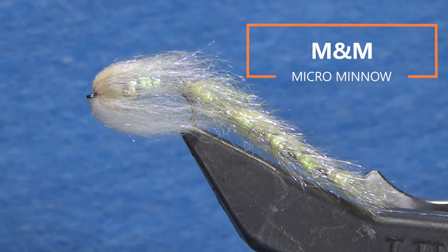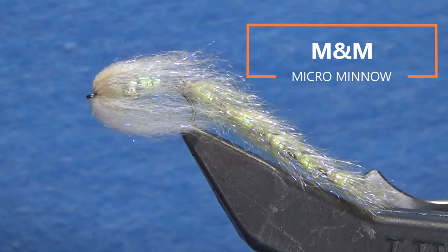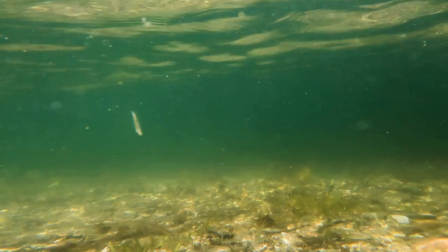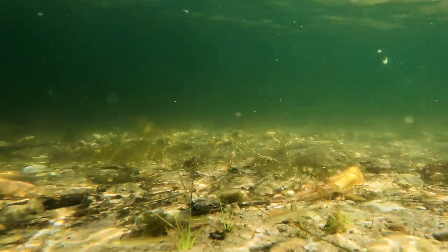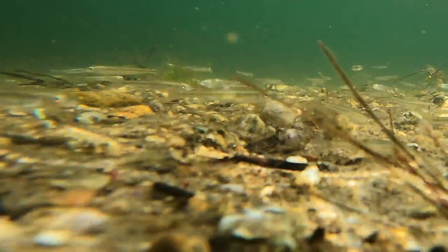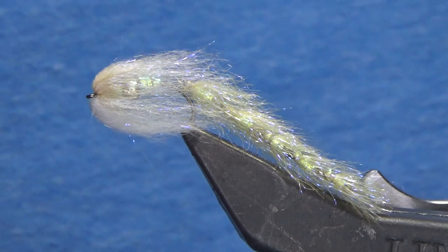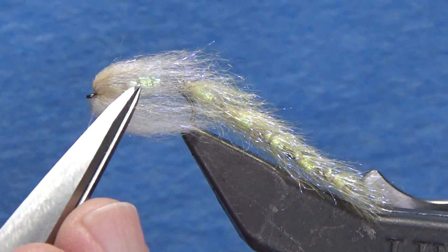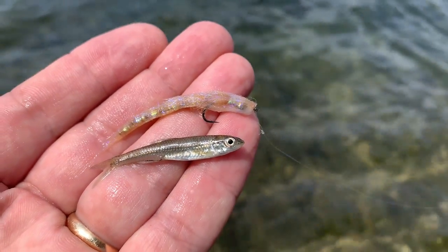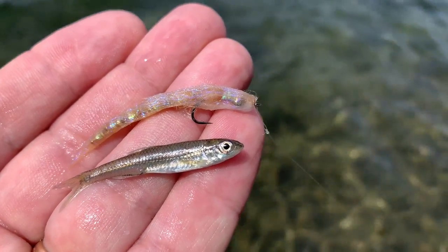This is the M&M, or the micro minnow. Everybody loves M&Ms, including me and including the fish. As you can see from the video, this fly just moves like crazy. All the micro articulations and shanks come alive in the water and make it look like a minnow. The materials give it a translucency and, most importantly, a really strong lateral line throughout the entire side of the body. Between translucency and that flashy lateral line, it really sells this to the fish.